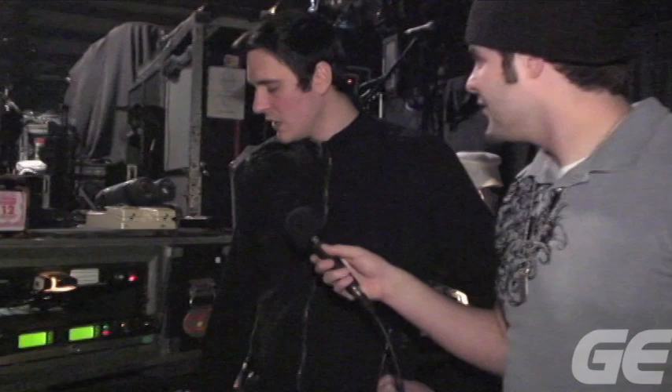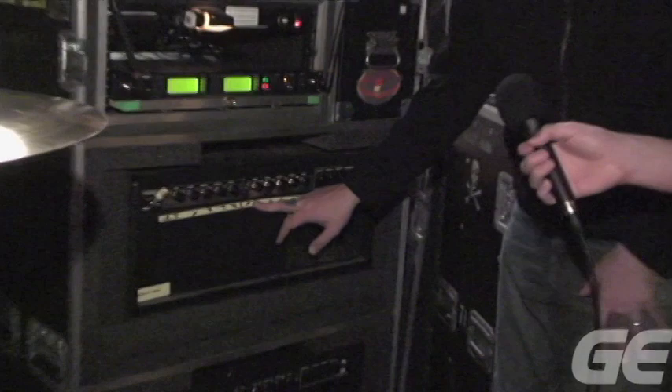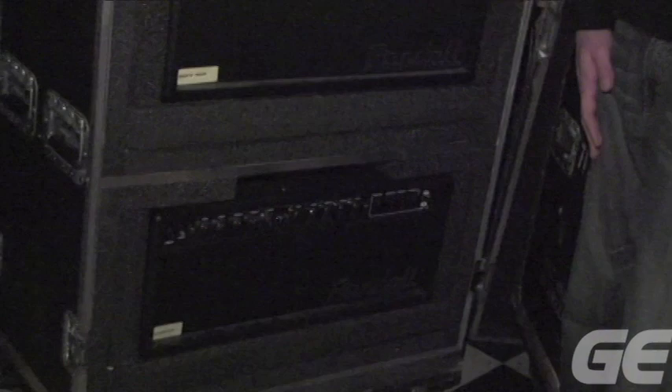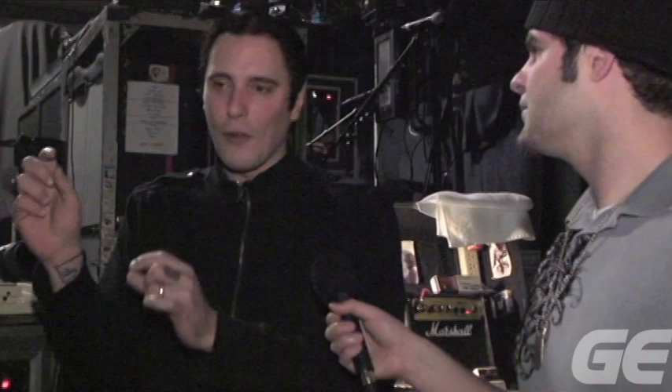Alright, we're here in the amp section — he's running some Randalls. Why don't you tell us about those? These are like, again, I stick with something — if it ain't broke, don't fix it. These are the first things that they sent me. I thought it was cool because you could change out the mods. It's the black face and the recto. The backup head has the black face but doesn't have the recto. They get pretty banged up on the road. So if this one went down, I'd have them swap the mod into the backup. But it's pretty simple — just clean and distorted.